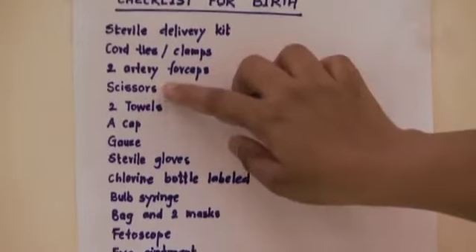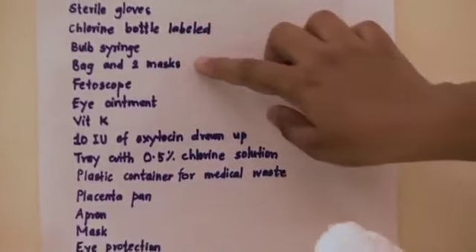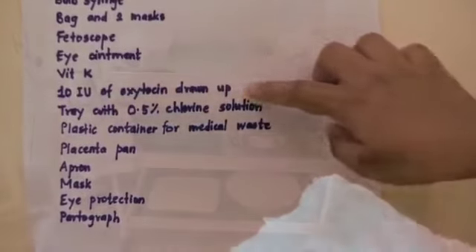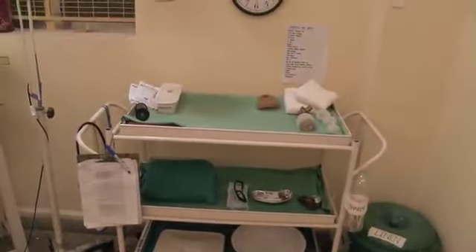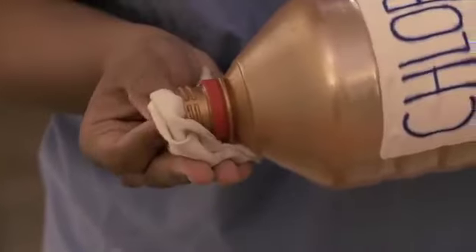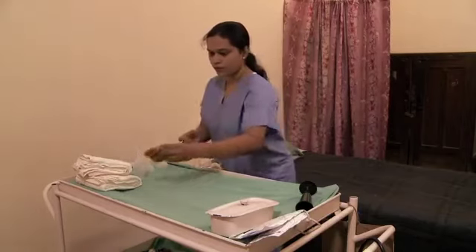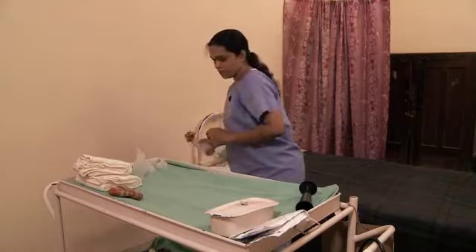Use a checklist of all needed supplies and equipment. Keep necessary items close at hand to access in an emergency. The surface of the table should be firm and washable with a clean cloth on top. Place supplies on the side, keeping a central area clear in case the baby needs resuscitation.